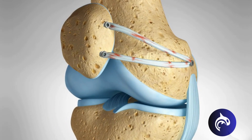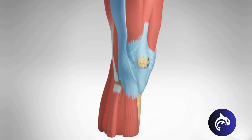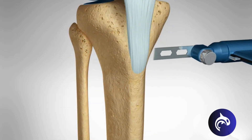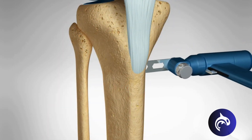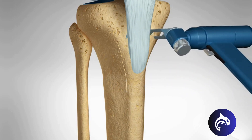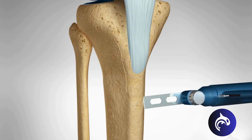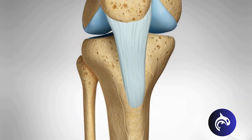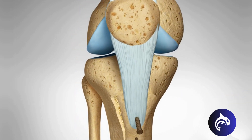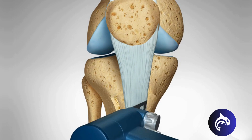In a small group of patients, additional operations may be required to assist in stabilizing the patella. A tibial tuberosity osteotomy is performed to change the insertion point of the patella tendon on the tibia. A 6 cm long bony segment of the attachment of the patella ligament is repositioned and held in position with two screws in order for it to heal in this new location.